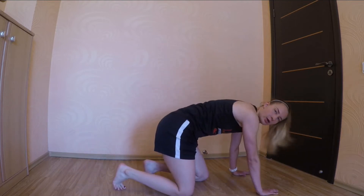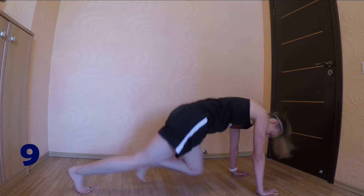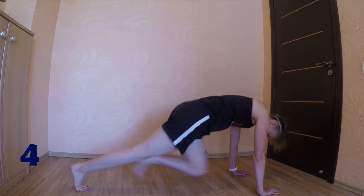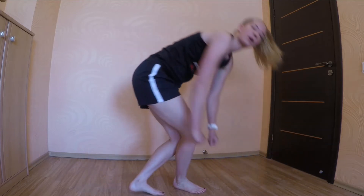If it's too hard for you, you can modify the exercise. Next up, we have toe touches.